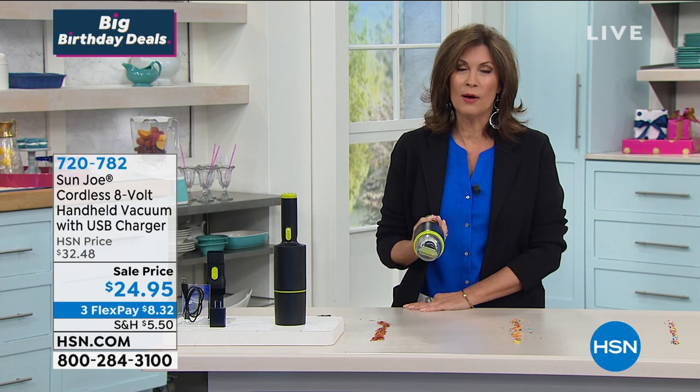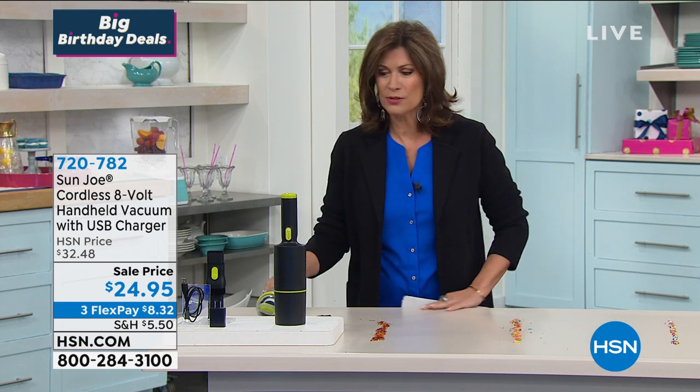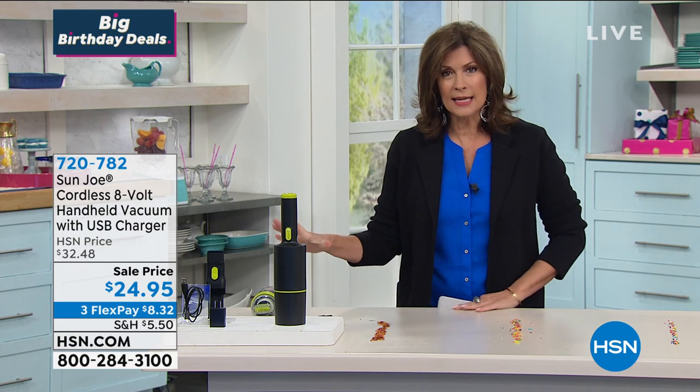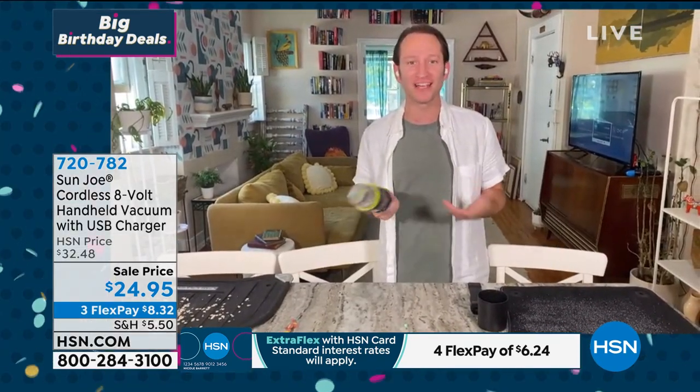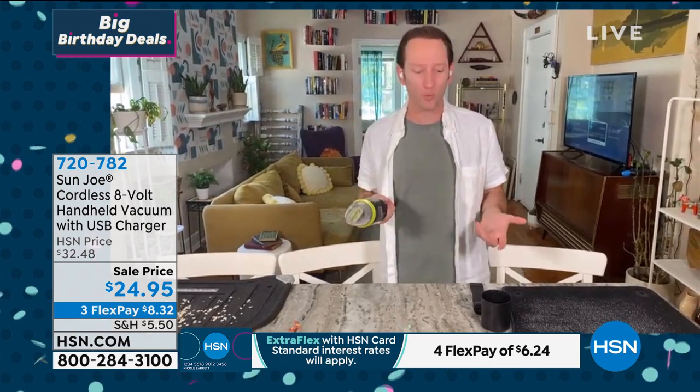This is just one of those great items, especially while we're home — and even after, you're still going to want to keep things clean. The house gets so dirty so fast, it's just darn annoying. If you spill something in the kitchen — my daughter and I have been cooking like crazy — she's been doing a lot of baking, so that flour gets everywhere. I don't want to go get the big upright. This can fit in your kitchen drawer, it is so compact.